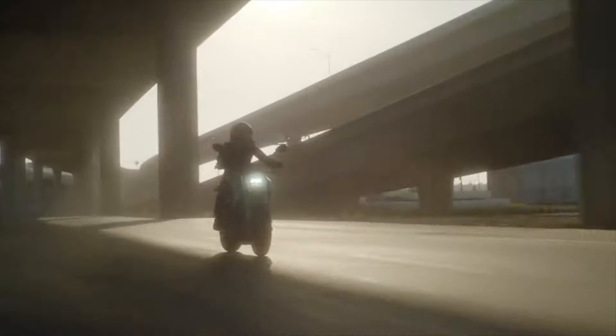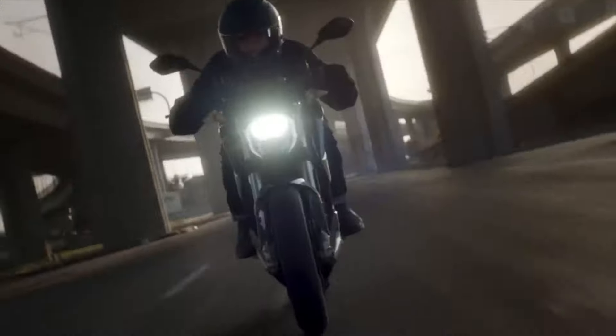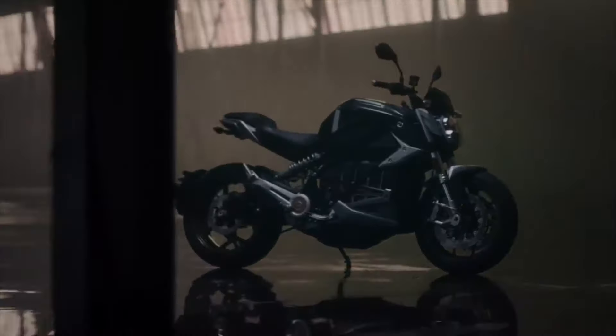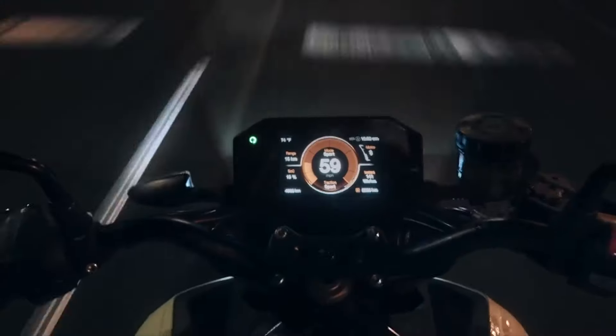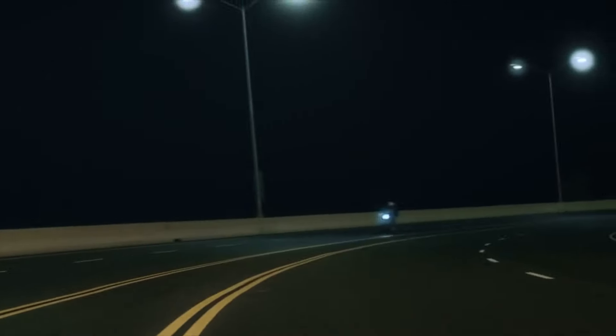Zero Motorcycles has been around since 2006. They released their first electric motorcycle a few years later. In 2012, they released the first electric motorcycles to exceed 100 miles on a single charge. Fast forward to 2021, and we now have the Zero SRF Premium, a 110-horsepower electric motorcycle with 140 pounds of torque that placed fifth at the 2019 Pikes Peak International Hill Climb, with some racing additions, of course.